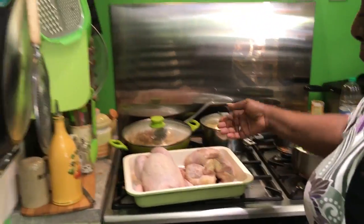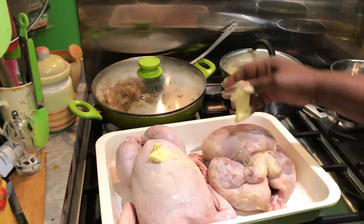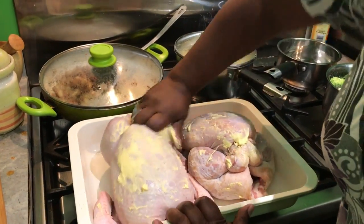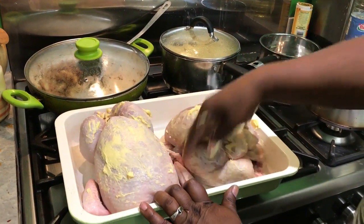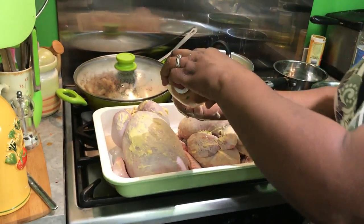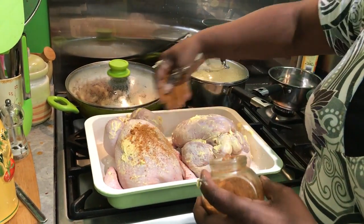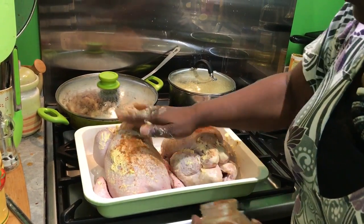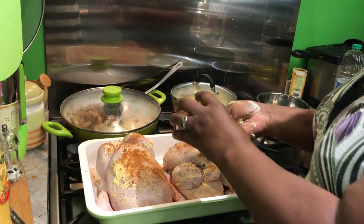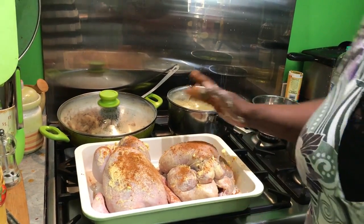First thing I'm going to do is rub a little bit of butter into the skin, and then I'm going to add some Cajun seasoning. You could do this ahead of time the night before and just let it marinate.